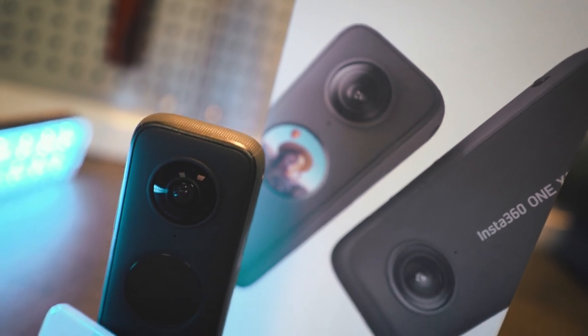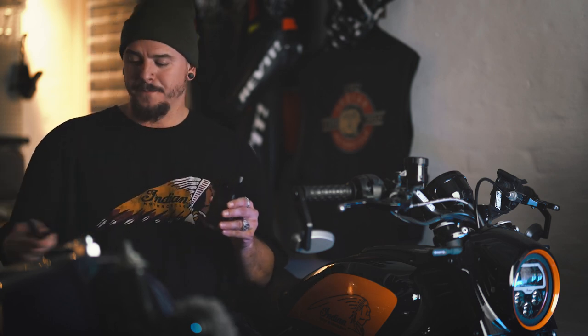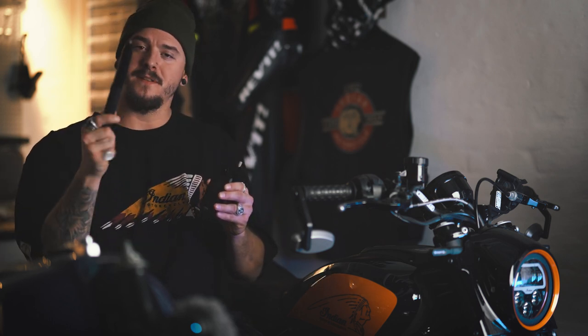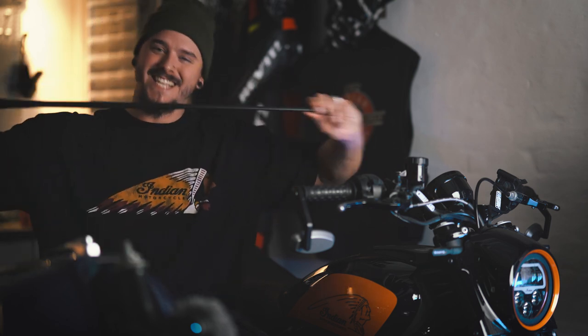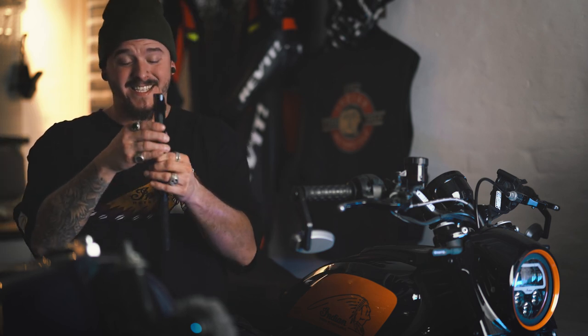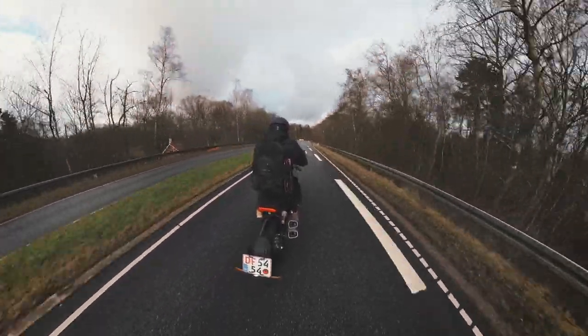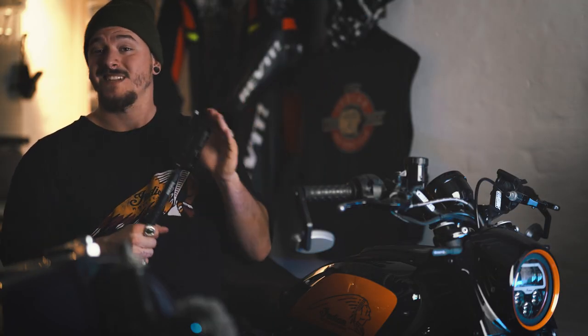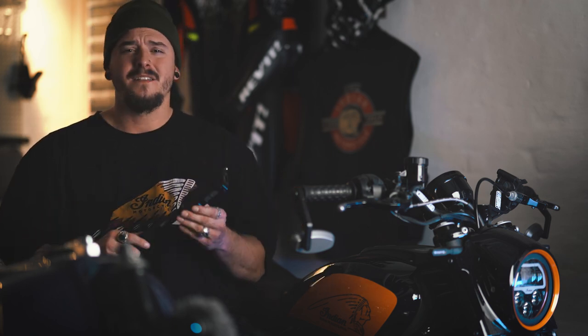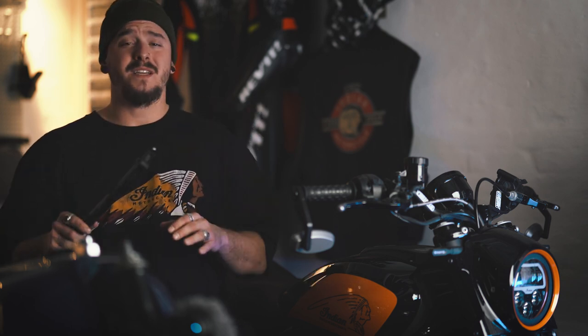It also has a 4-mic setup that records audio all the way around the camera, an ultra-bright round display on the front, hyperlapse mode, and voice control. Then the coolest thing — the invisible selfie stick. When filming with this stick attached to the bottom, it stitches out the stick itself when recording, which is the reason you can achieve this flying camera look. It's not magic, it's just amazing software.